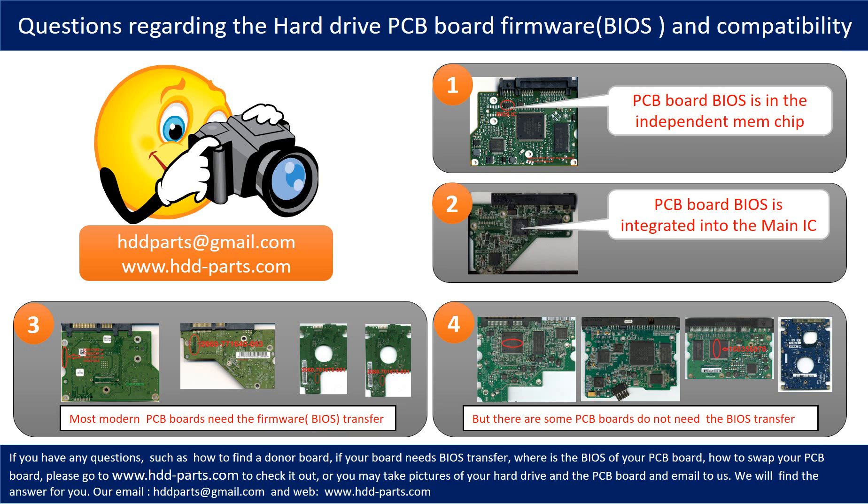The third picture shows some of these PCB boards. However, there are some hard drive PCB boards that do not need the BIOS transfer. As long as the donor boards are identical to the original boards, you can swap the boards directly. The fourth picture shows some of these kinds of boards.